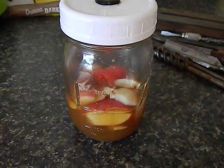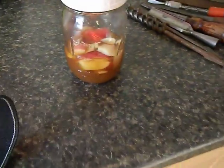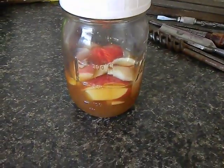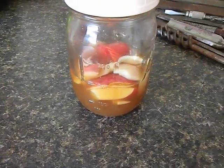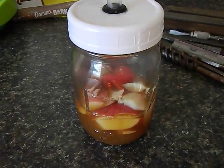Hey guys, I want to show you my fermenter that I made for capturing wild yeast. I've done some brewing in the past with wild yeast, but it's pretty much been kind of disorganized, so I'm trying to be a little smarter about it.